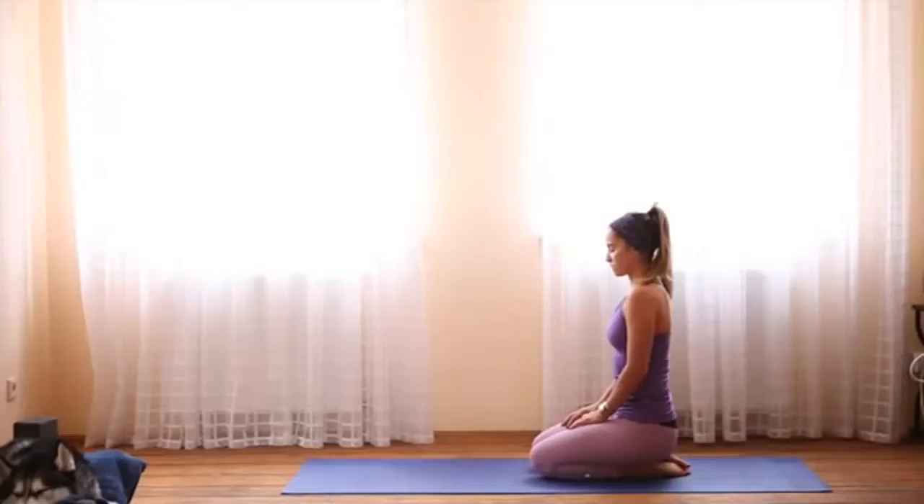As you inhale, feel your stomach inflate, and as you exhale, draw your navel in towards your spine to empty the lungs out completely.